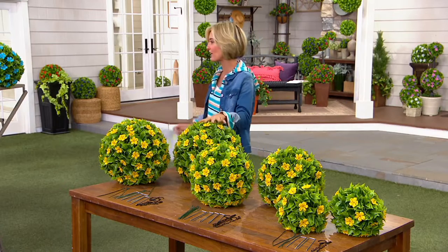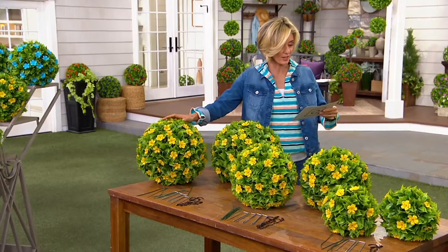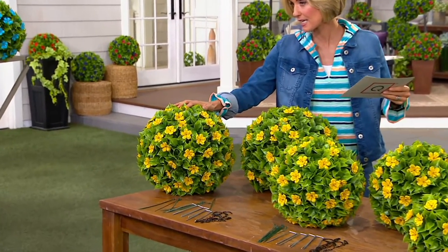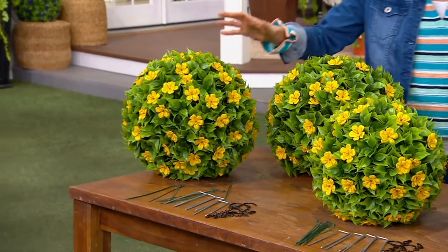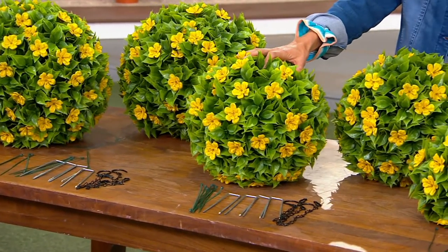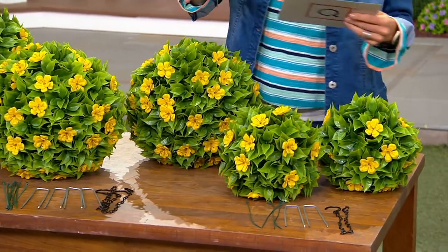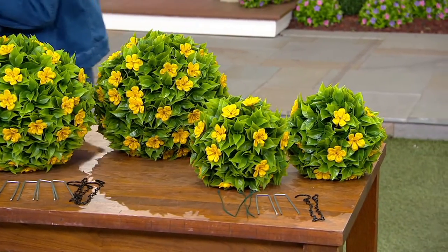Let's go through those colors. Actually, let me show you the sizes first. This right here is your 15 inch at $79.94. This one — remember you get two — is your 13 inch at $59.94. And this is your 9 inch at $29.94.